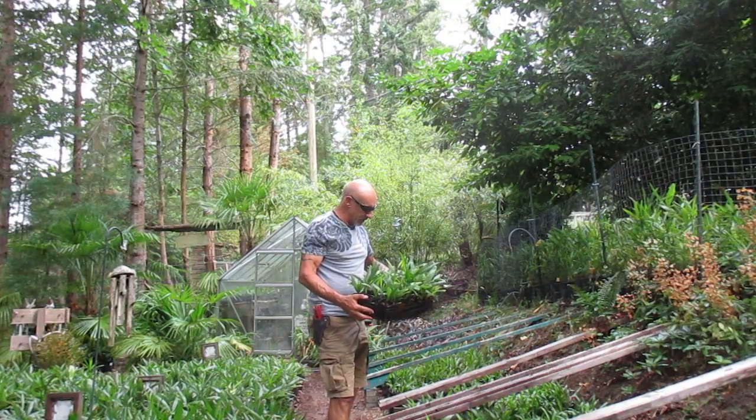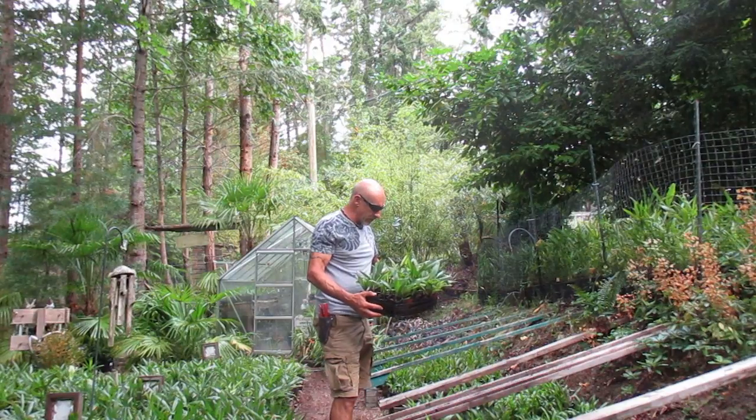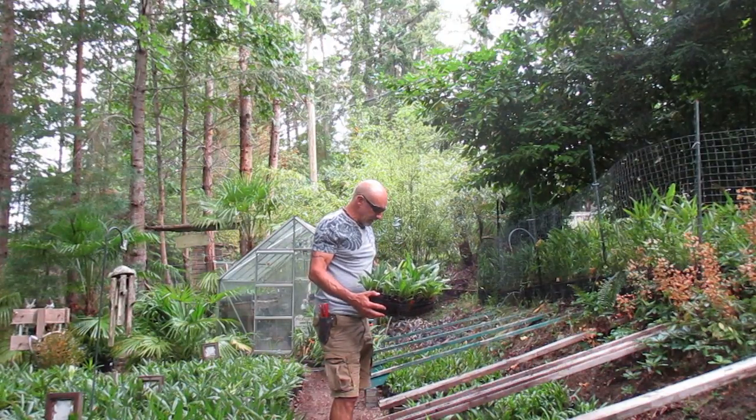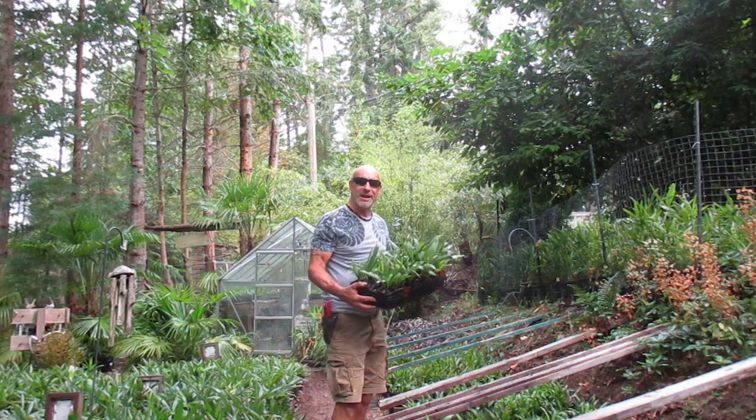Hey guys, we're down in the palm nursery here, north end of Salt Spring Island, and I just had an order yesterday come in. They requested a flat of Trachycarpus palm — so palm trees by the flat.